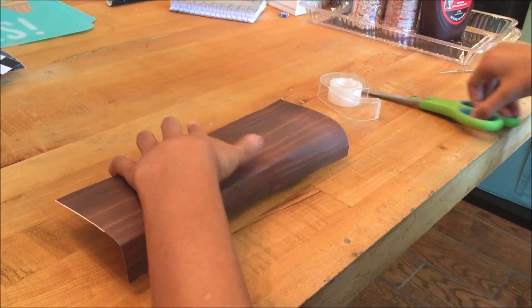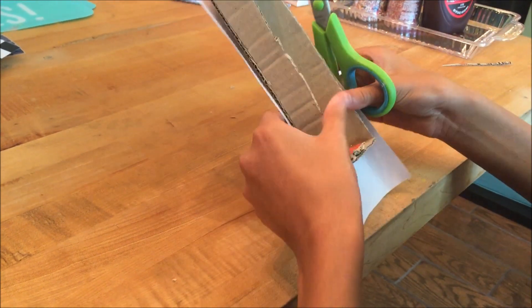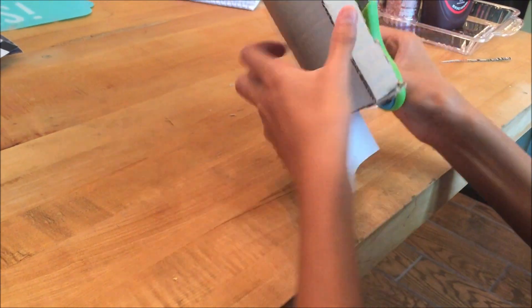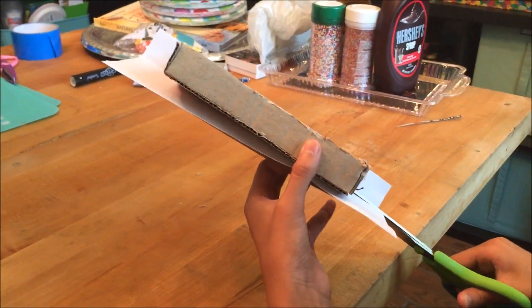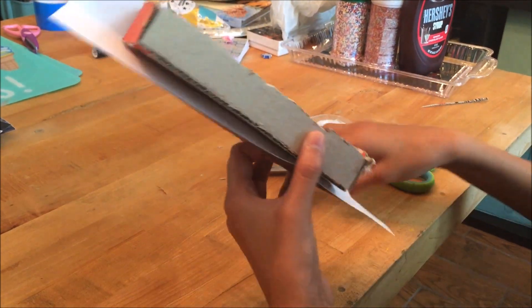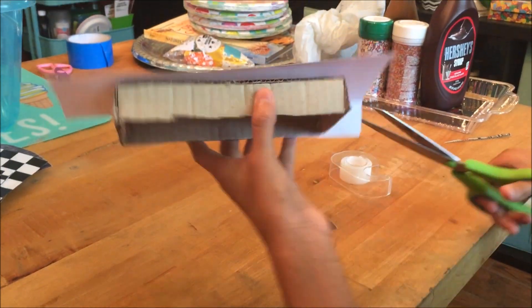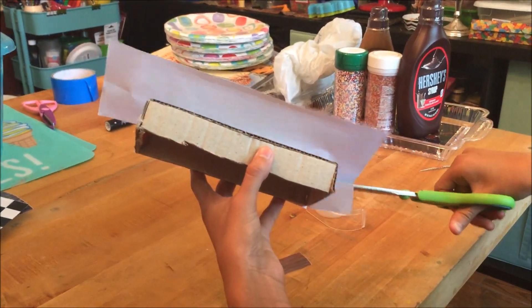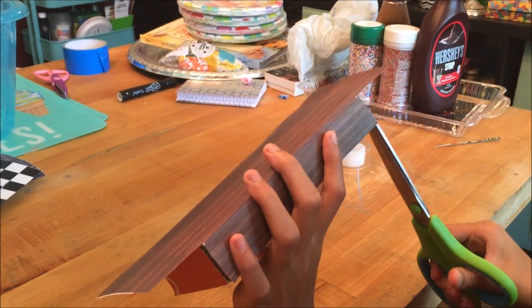I'm gonna get my scissors, and what I'm gonna cut is just this little area right there. And then same thing on the side, cut that little area. I actually gotta fix this one. There we go.